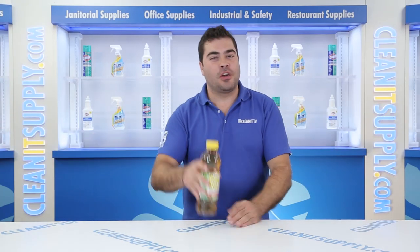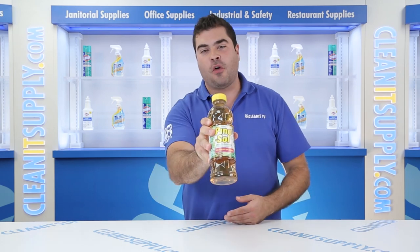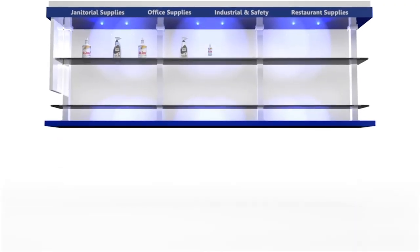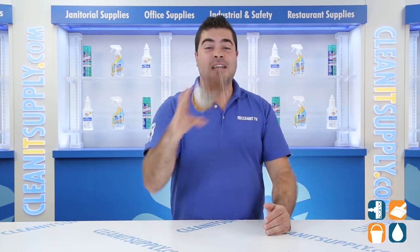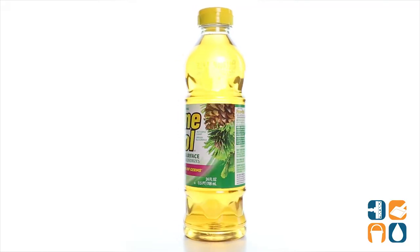Hey, this is C&P on CleanIt TV and this is the Pine Salt 97326 Multi Surface Cleaner in the Original Pine Scent 24 ounce Bottle. Detail Product Breakdown available at CleanItSupply.com. This is the Pine Salt 97326 Multi Surface Cleaner in the Original Pine Scent 124 ounce Bottle.